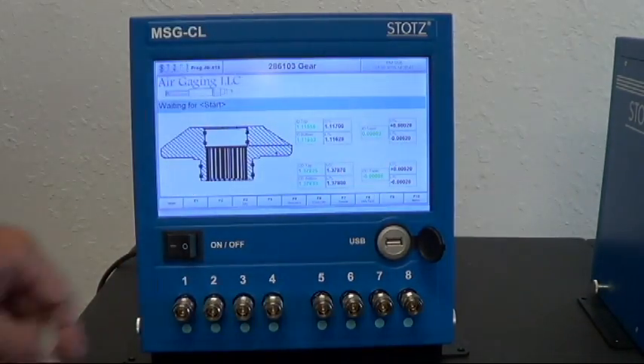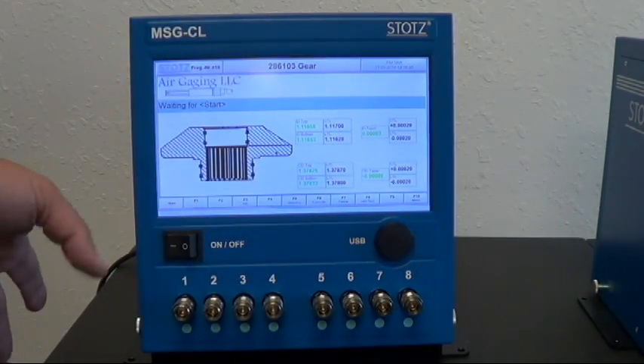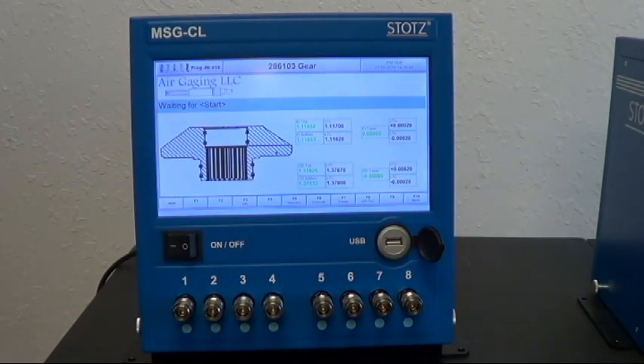It's a color touch screen with a USB port on the front. All eight of these channels could be used simultaneously or you could use them individually.